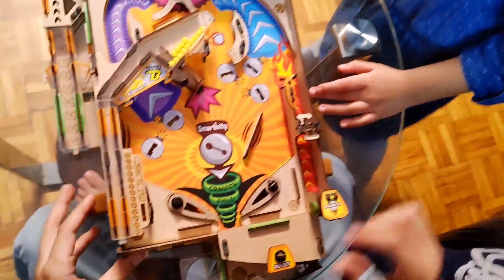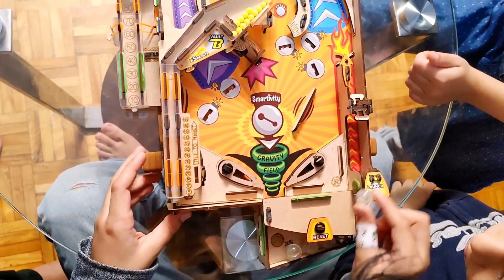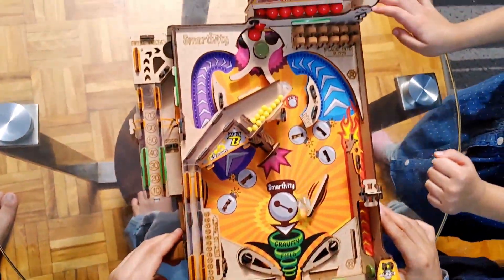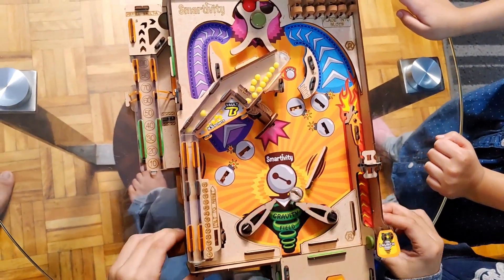These are our five lives. We launch the ball from here. I have to make sure it doesn't go inside.